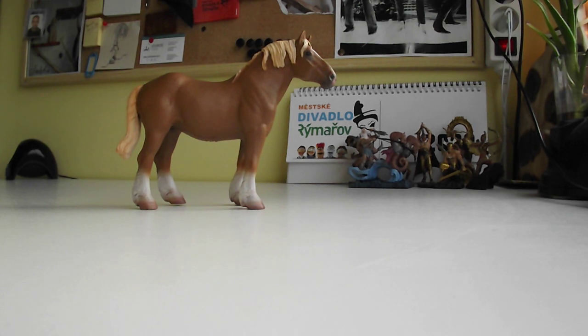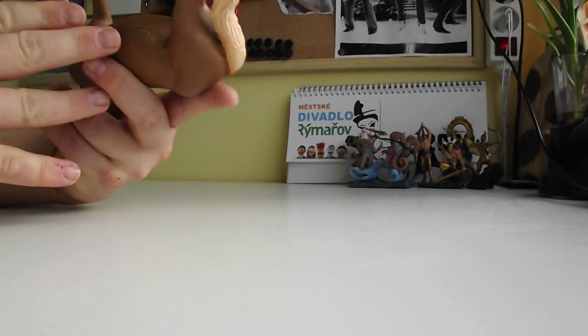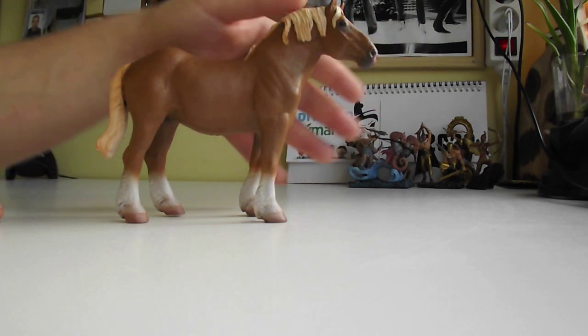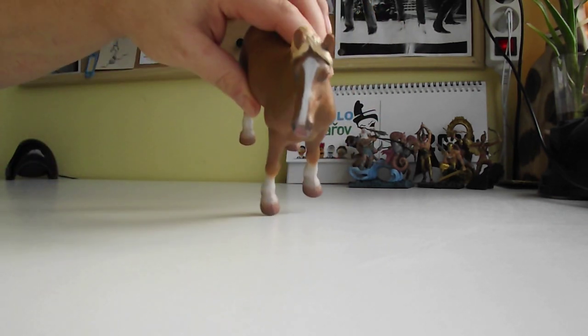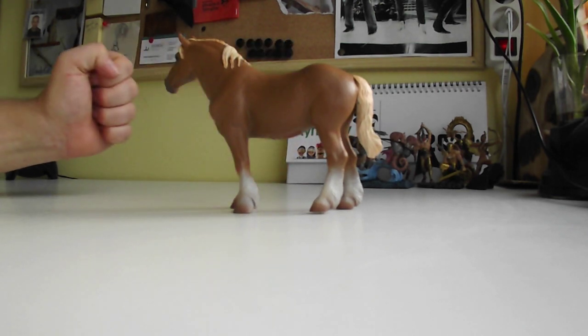Let's go! This first one is a Belgian mare — really nice one. I have to say it's pretty heavy, and the stability is really good.